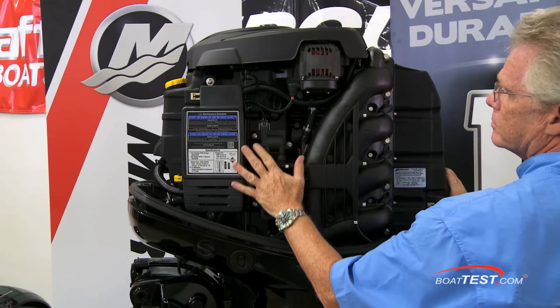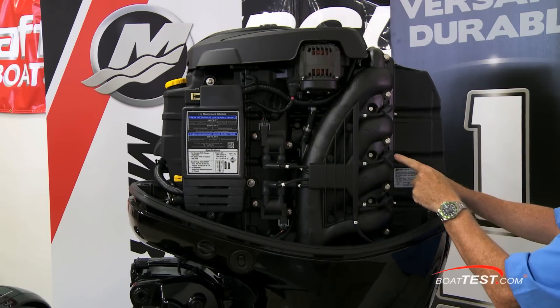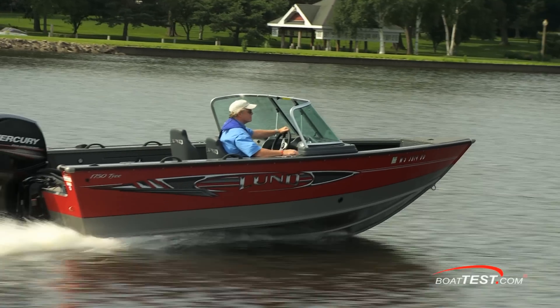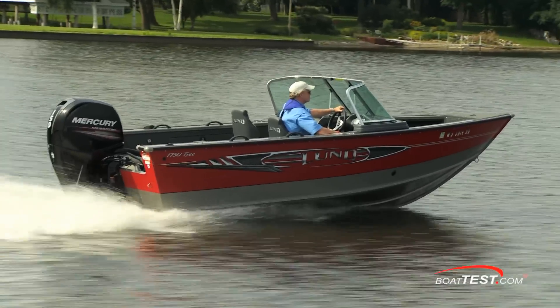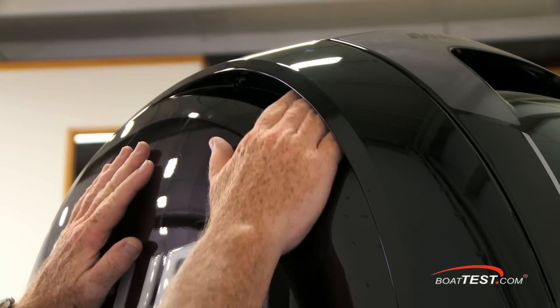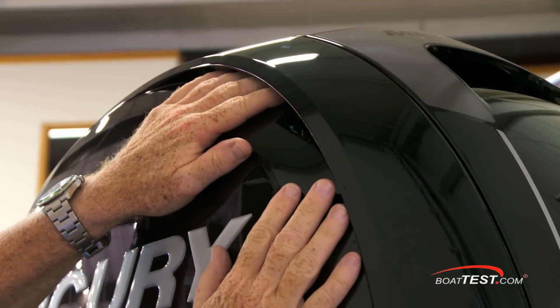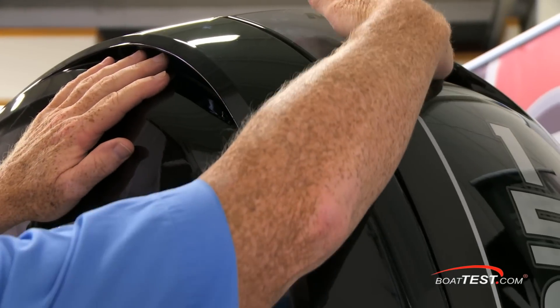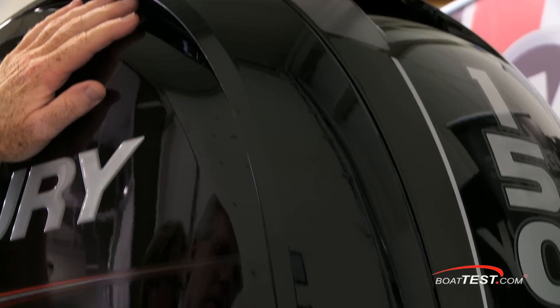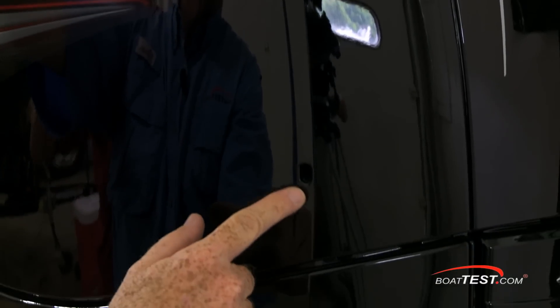It has a multi-port electronic fuel injection system feeding four inline eight-valve cylinders and a single overhead cam. It has a through-prop exhaust system and is designed to run on 87-octane fuel with up to 10% ethanol. Mercury adds a snorkeling system to the one-piece cowling, so in the event of a following sea washing down the engine, water does not make its way into the engine. Any water that does get into the cowling is routed out a lower drain.